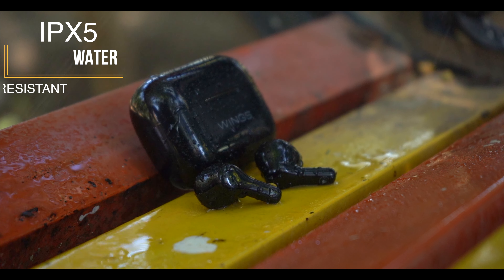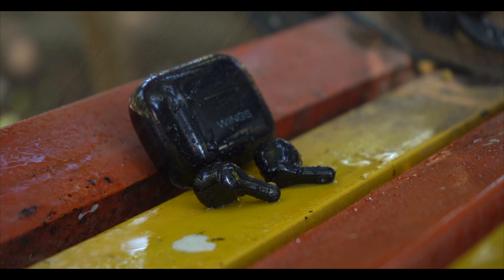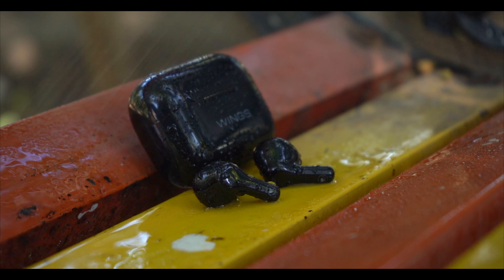IPX5 is also rated here, so if you're wearing these for workouts — running, jogging, or sweating — no matter what, you can easily go through it without any damage.